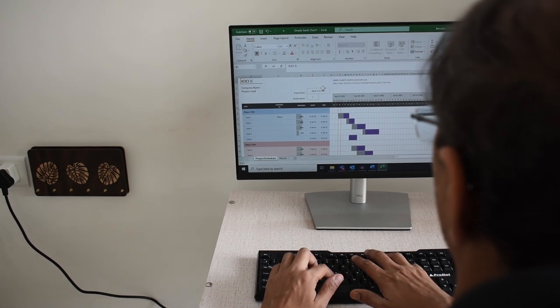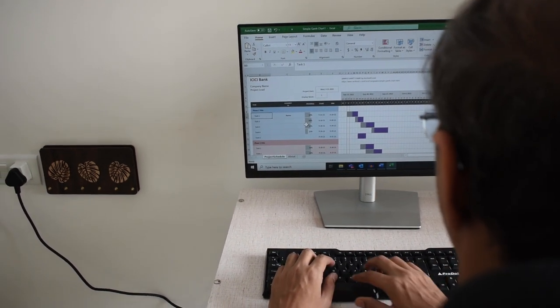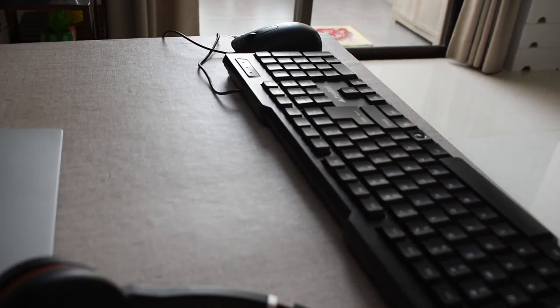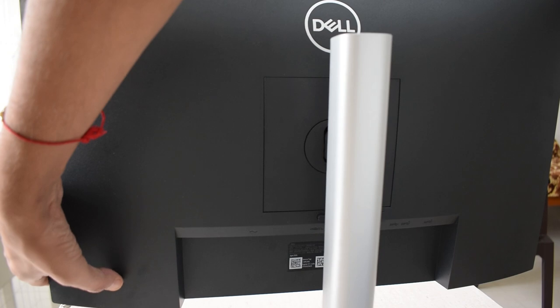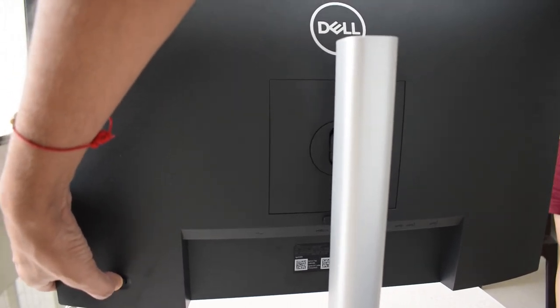This monitor saves energy when not in use with a feature called Power Nap, that dims or puts your monitor to sleep. It also comes with 4 USB ports, which you can use to attach wireless or wired devices like a keyboard, mouse, or even headphones to the monitor rather than to your laptop. To change the settings on this screen, you can navigate the menu and adjust screen settings very easily. You can also use joystick control if you have one.